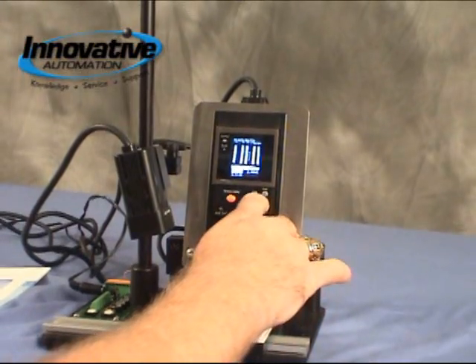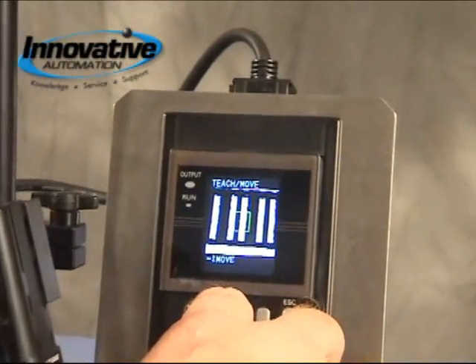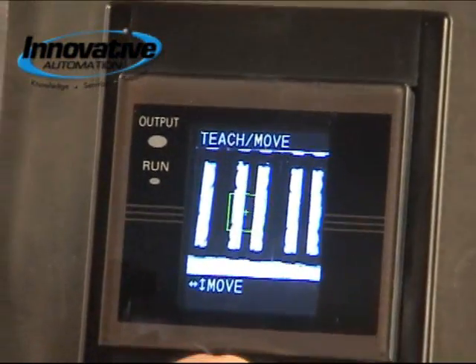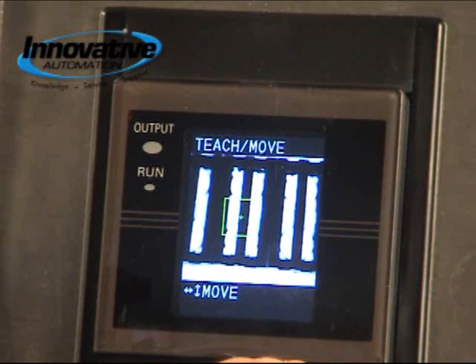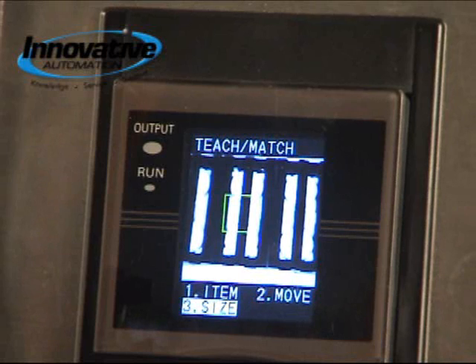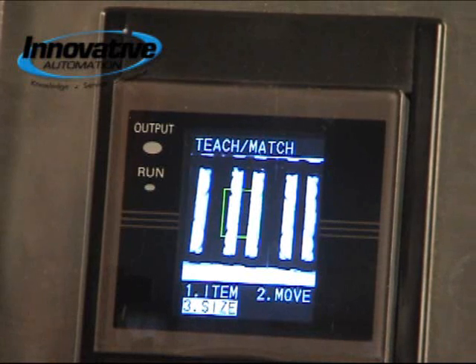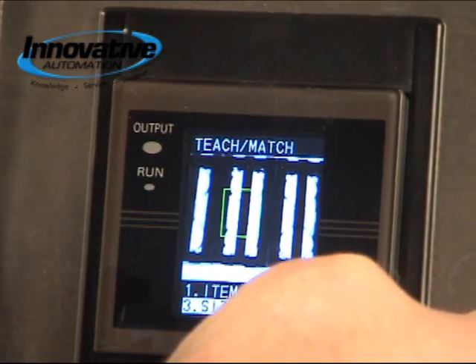We're going to move it into our field of view so you can set this on the fly. You don't need a PC or any fancy software. We get that in there and move over to move — this is where you can move your target. We're going to move it over to the middle of this section and up just a little bit. Next we go down to size, where you can stretch your target area. We'll stretch it up a little bit and outward. Once you've got that done you've already trained it, so you just teach it.